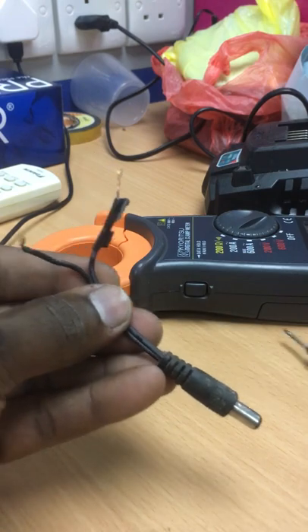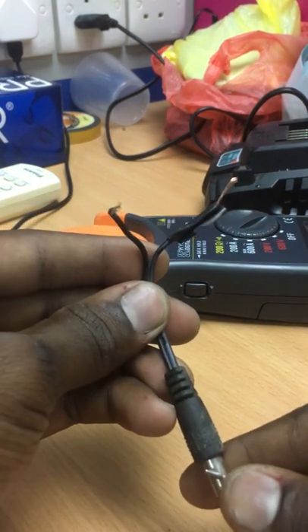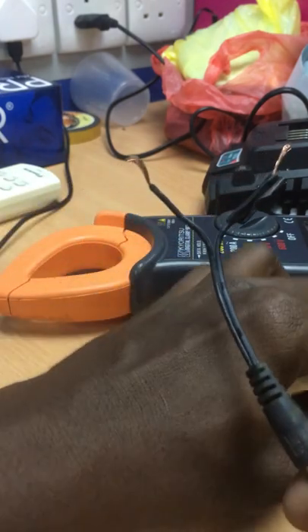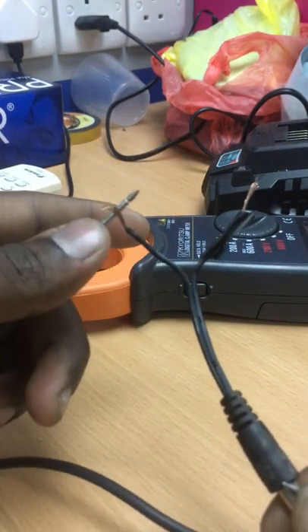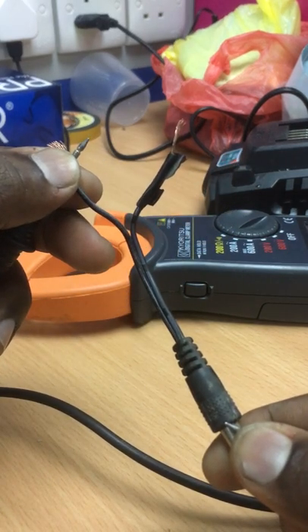Use electrical tape or any other tape to mark the positive wire so you can identify it. To test the negative terminal, place one multimeter probe at the sleeve and the other probe at the negative wire — you will hear a beep sound, confirming this wire is the negative terminal.